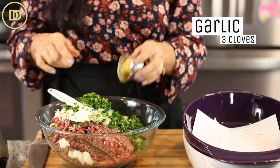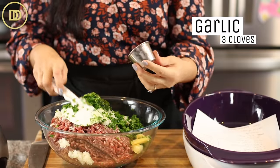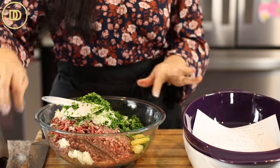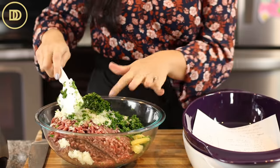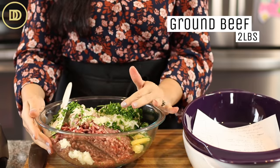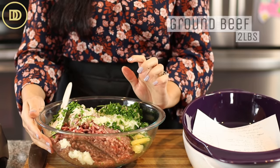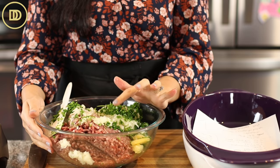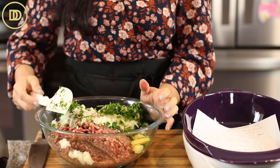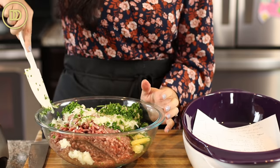These are six garlic cloves finely grated for the double batch — three per batch. Now over here I have four pounds of ground beef. The best cut from your butcher would be sirloin. If you're getting it from the supermarket, 85% lean and 15% fat is the best way to go so it's not too dry and not too greasy.